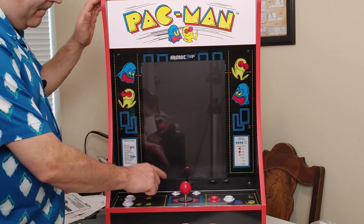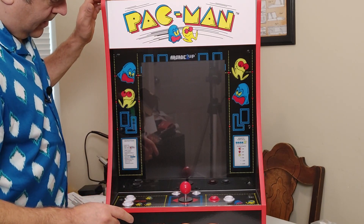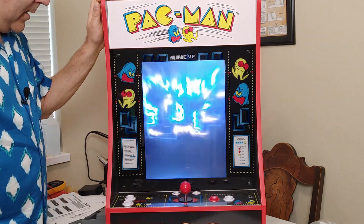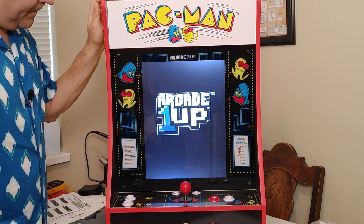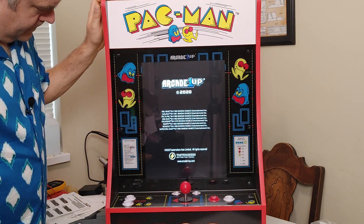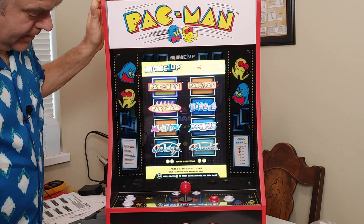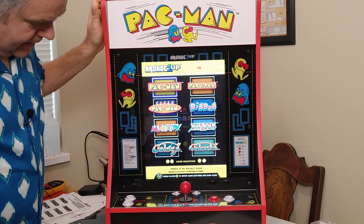It is plugged in and it is loading. So, this has eight games on it: Pac-Man, Pac and Pal, Super Pac-Man, Dig Dug, Galaga, Xevious, Galaxian, and Mappy.